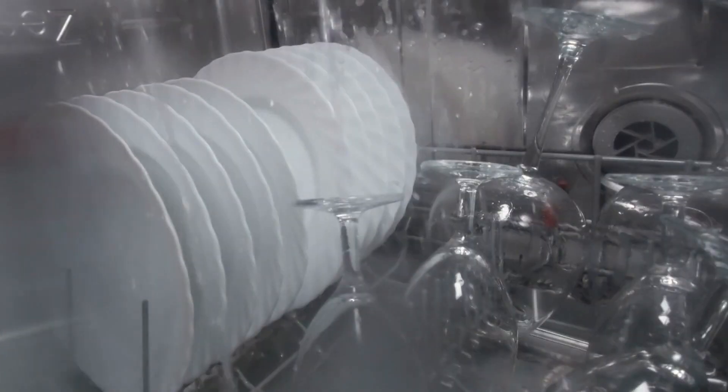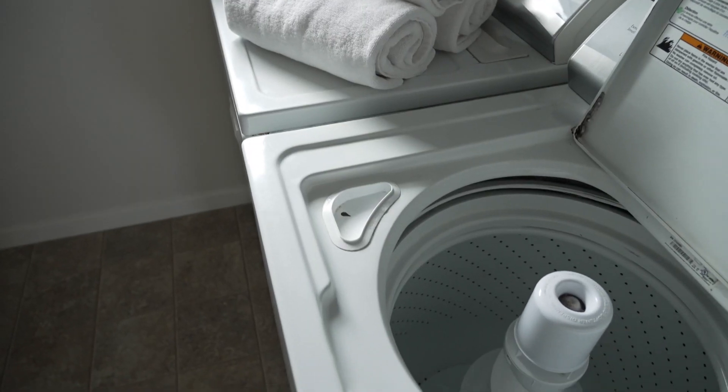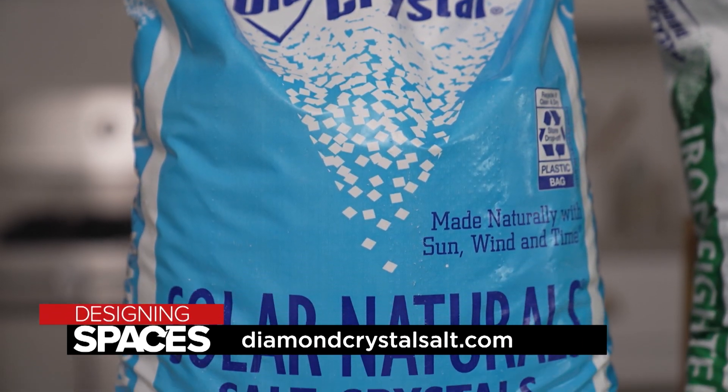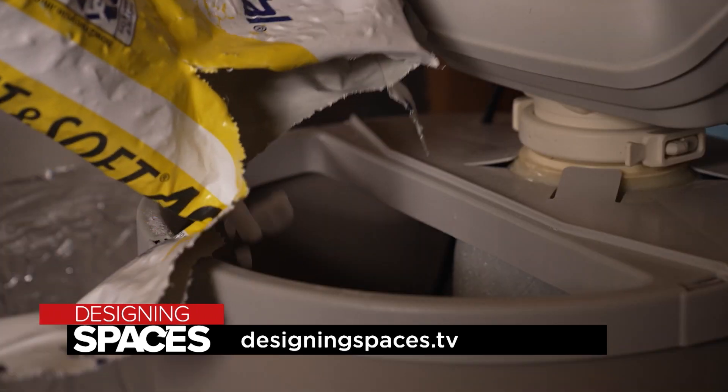If you're tired of seeing hard water spots after running the dishwasher, or have concerns about mineral deposits building up in your pipes and appliances, visit DiamondCrystalSalt.com to review their wide variety of water softening products, or go to our website, DesigningSpaces.tv.